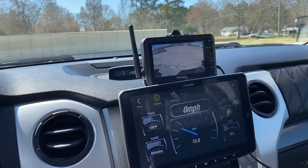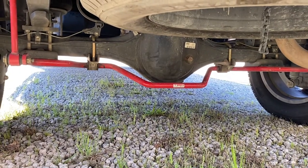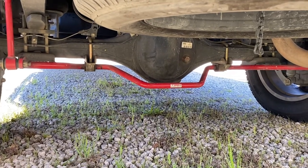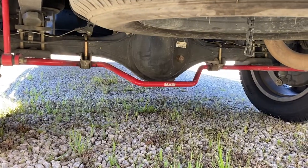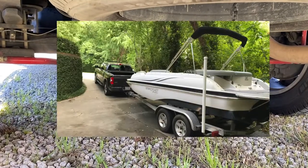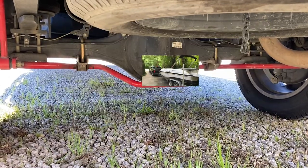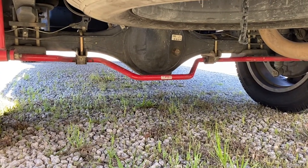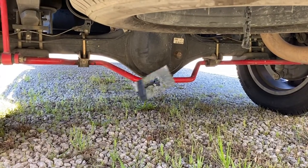Looking underneath the truck, you can see I've got the TRD rear sway bar. This helps with sway and body roll — this truck has a lot of body roll. When I'm hooked up to my travel trailer it's less of an issue because the weight distribution hitch puts enough downward pressure to stabilize things. But when I'm towing my boat without a weight distribution hitch, that sway bar helps this truck feel a lot more planted on the ground and makes towing much more stable.